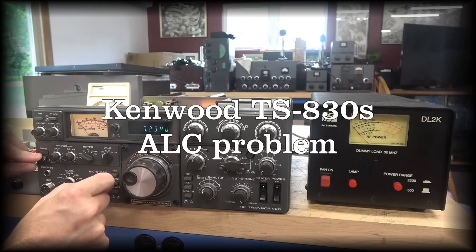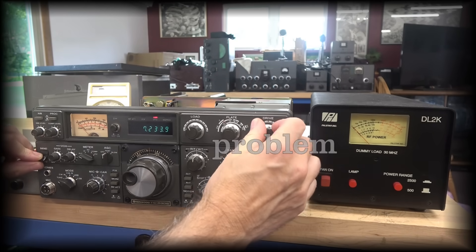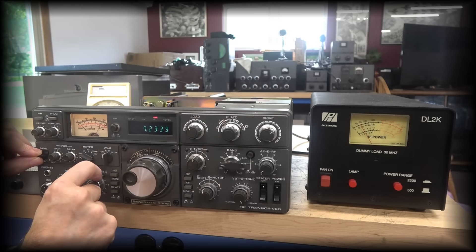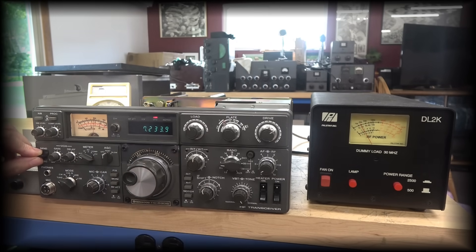I'm in tune. Carrier level about midway. Peak my drive. My ALC back into the usable zone. I've got about 20 watts out.